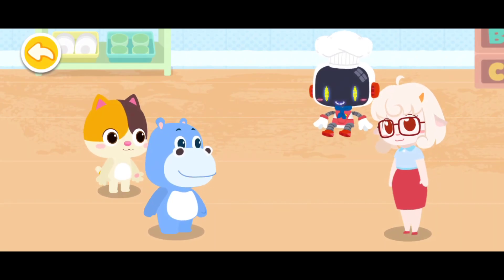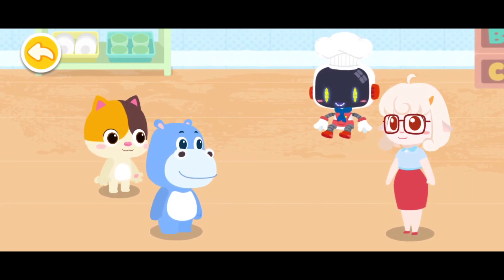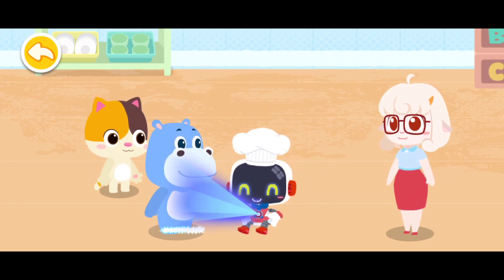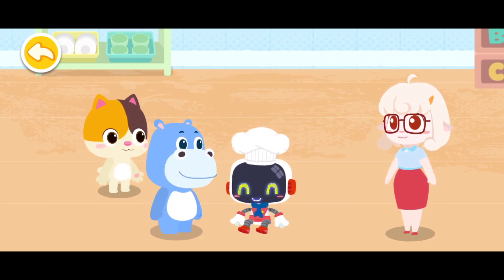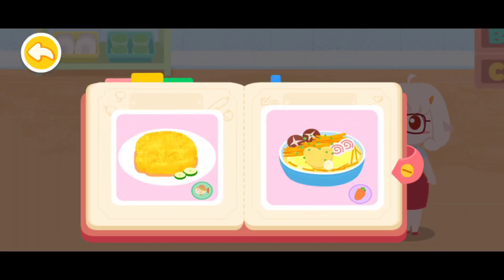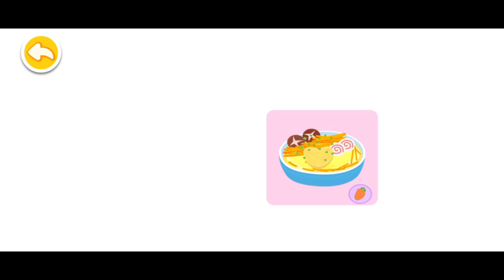Guardian, what should I eat? Leave this problem to me! You need to eat more fish and carrots. Fish and carrots can make you see clearly. Carrot and egg noodles.